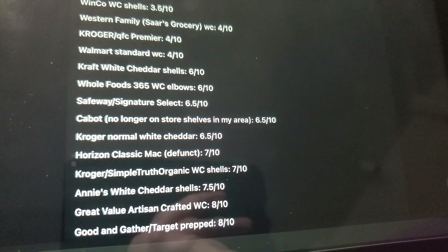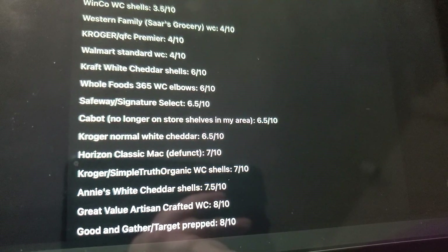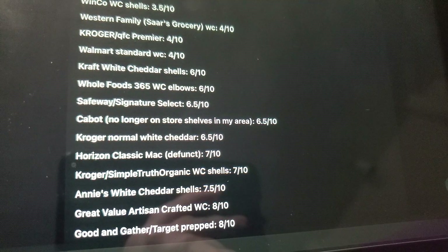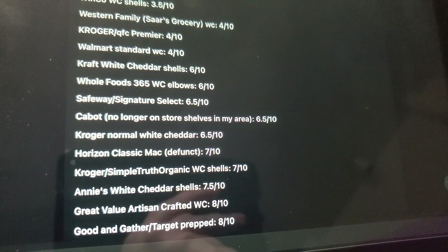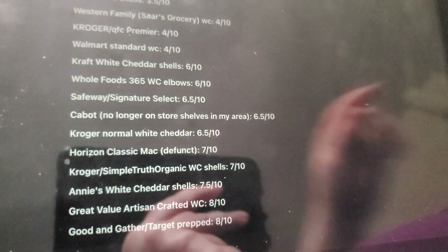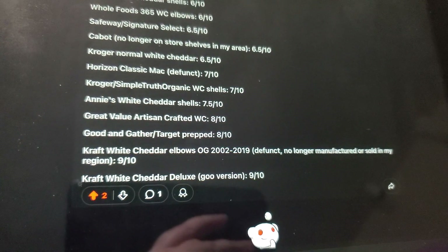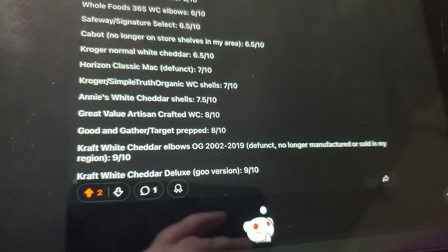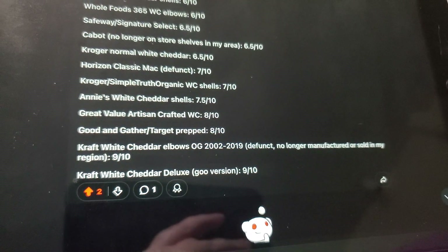Great Value Artisan Kraft White Cheddar — like I said, if my local Walmart had a better selection of it, I would buy it more often. But usually they only have the Alfredo one, so I won't buy that. I don't mind the Alfredo, but it's not really my thing to call Alfredo mac and cheese as mac and cheese. Followed by Good and Gather — the Target prepped version, kind of like Hormel where it's cold prepped mac and cheese and you put it in the microwave when you get home. I like that one. It's a really good white cheddar.